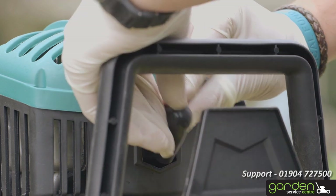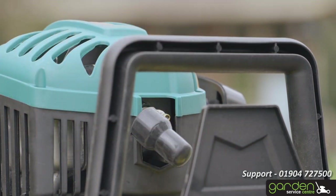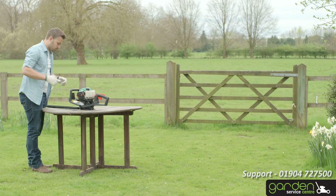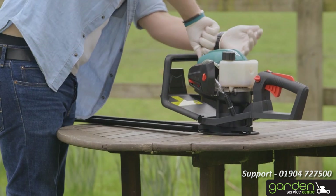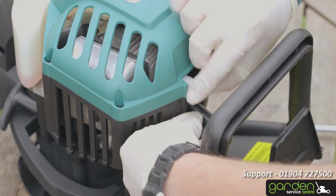To remove the cap, grasp it firmly and pull it off. You may need to wiggle it back and forth to loosen the cap. The spark plug will now be visible underneath. Using the tool that came with your product, loosen the spark plug by placing the tool over it and turning in an anti-clockwise direction. After a couple of turns, you should be able to remove the spark plug by hand.